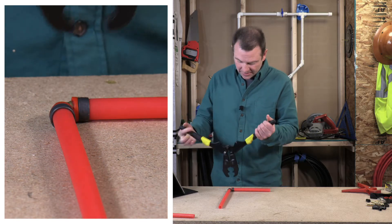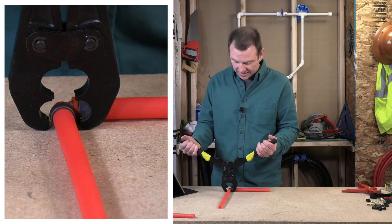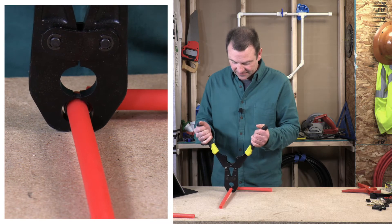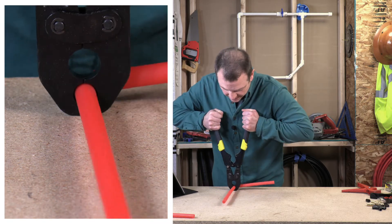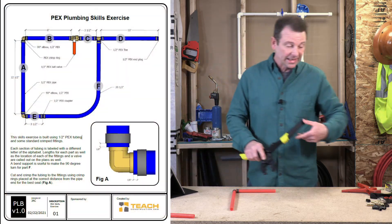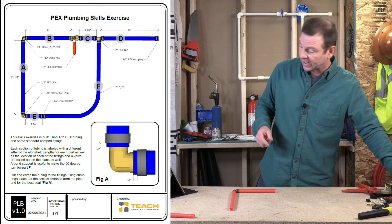Let's go ahead and do the other one — while you're doing this, make sure that everything's lined up and the pipe is up against the fitting. Done. That's all it takes to do this PEX stuff — it doesn't get any easier than this.